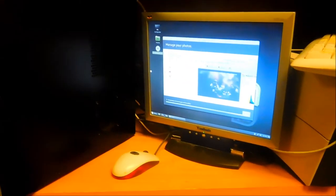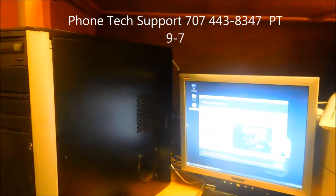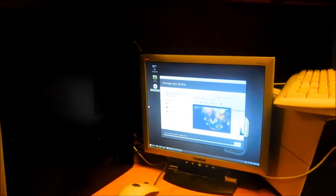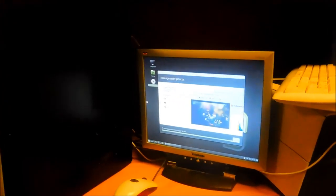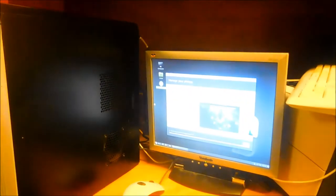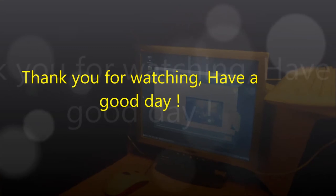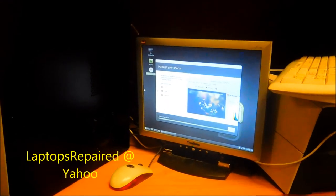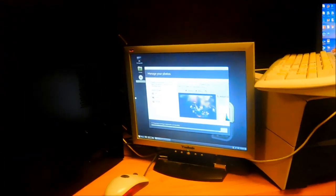I actually wanted to install Deepin, which is another Linux operating system — a Chinese version of Linux Mint, basically — but Linux Mint is fairly easy to use and I'm familiar with it. I may install Deepin later. Anyway, that's your little computer tech tip for today. Thanks for watching. If you need any help you can contact me at laptopsrepaired@yahoo.com. Rate, comment, and subscribe.